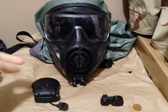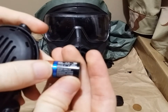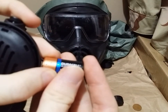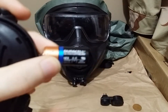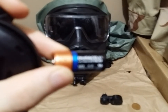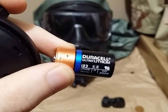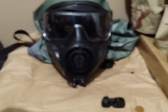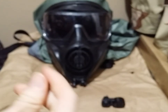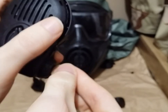To get started with the VPU, you're going to need to install a battery. These use the Duracell or Energizer CR123A batteries. These will not accept AA's, AAA's, or any other sort of battery — they are only for the 3-volt CR123A batteries.